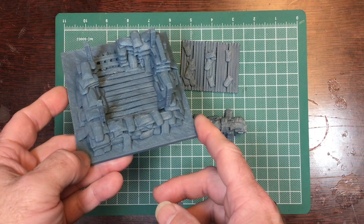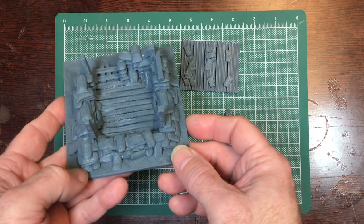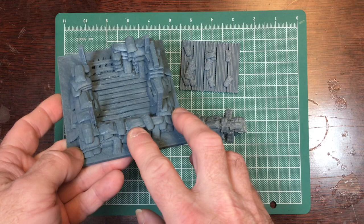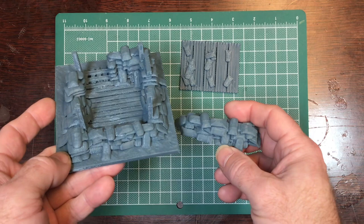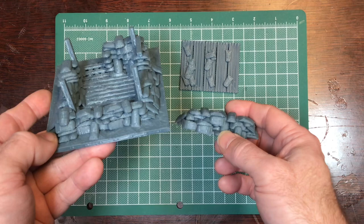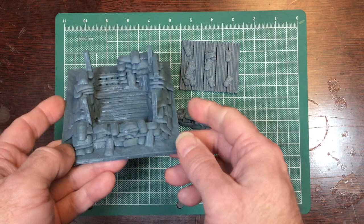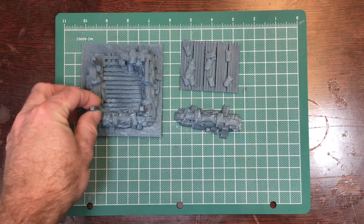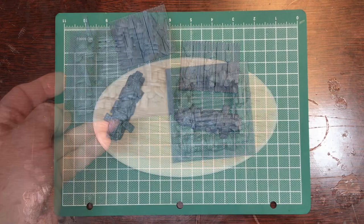All links will be in the description below. The print is done on a filament printer, so you will see extrusion lines on sandbags and on the wood. In this video I'm going to show you how to basically take those extrusion lines and either hide them or use them to your advantage in making the burlap and the wood look realistic.